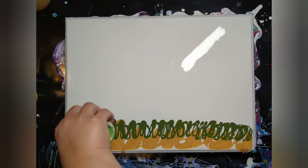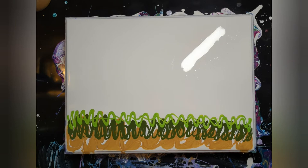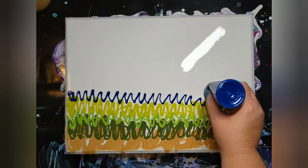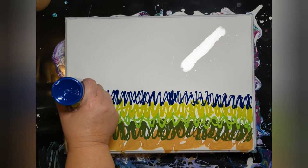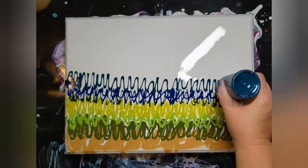I did scrape it all and it's going to be an amazing base color for something else. I used Phthalo Blue Red Shade by Atelier.